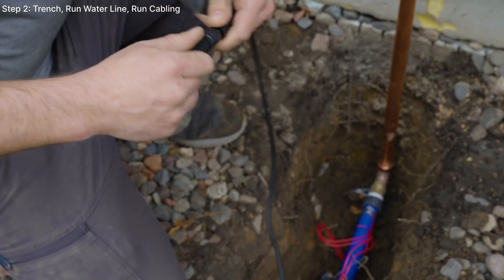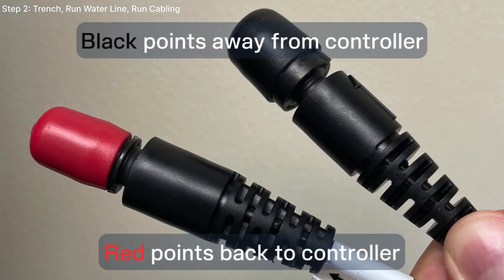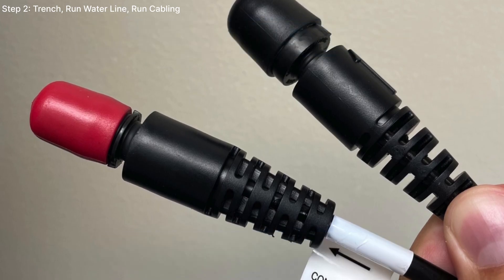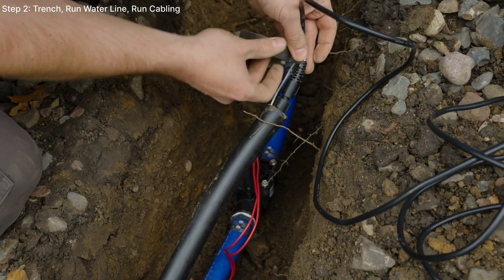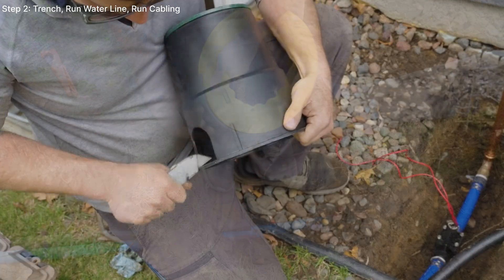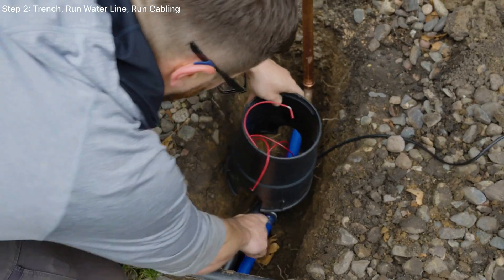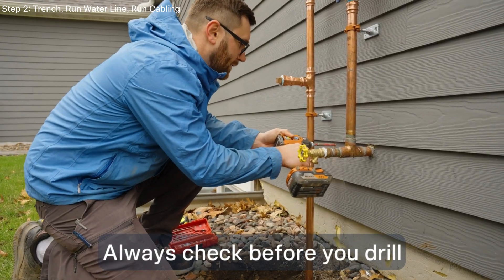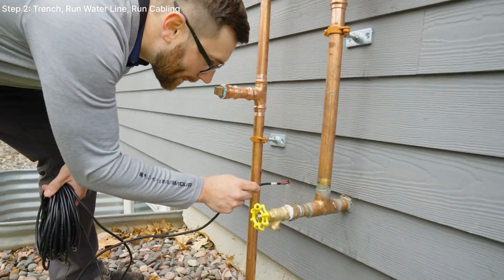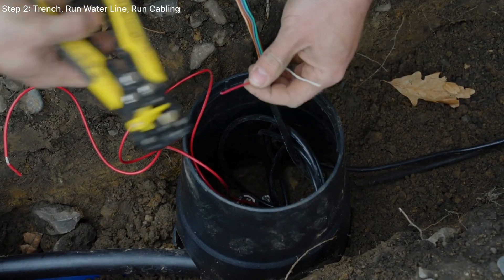We recommend feeding the Irigreen controller and sprinkler cables through the conduit using a fish tape. The female plug with the black cap always points away from the controller, while the male plug with the red cap always points back to the controller. Repeat this step for all the sprinkler cables if you are using conduit. For this installation, the controller will be mounted in the basement, so we'll be feeding the connections through the wall. Strip the ends and secure them with wire nuts or, for extra waterproofing, DBY connectors.